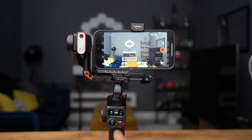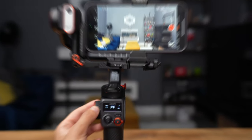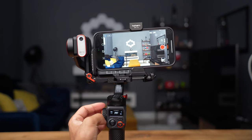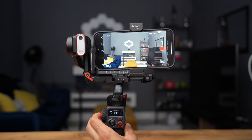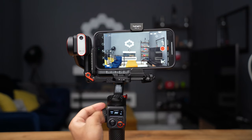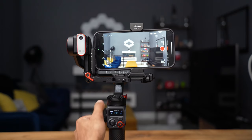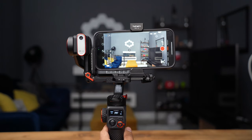Right now the multifunction control wheel is set to roll, so twisting it will roll on the axis and make adjustments. If you double tap, it changes to focus control, so you can change the focus of the video manually — very useful for creating cinematic shots. When you double press again, it goes back to roll.